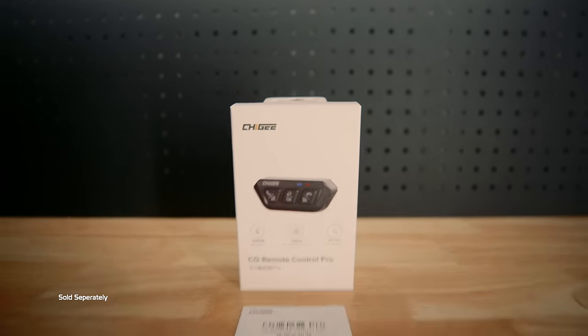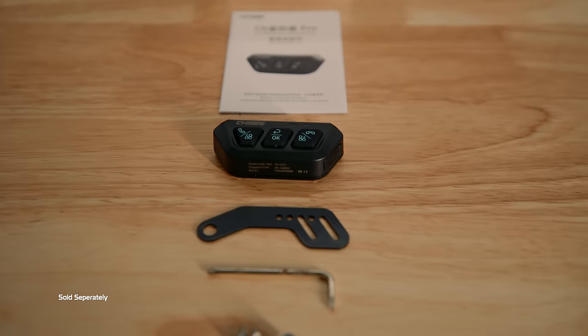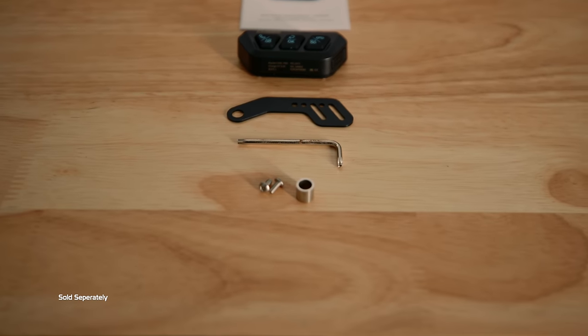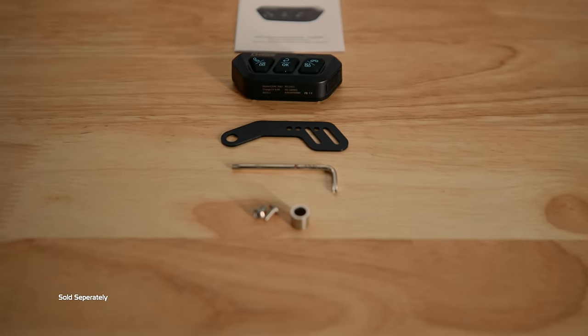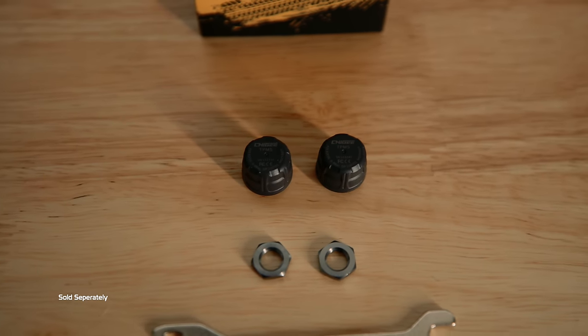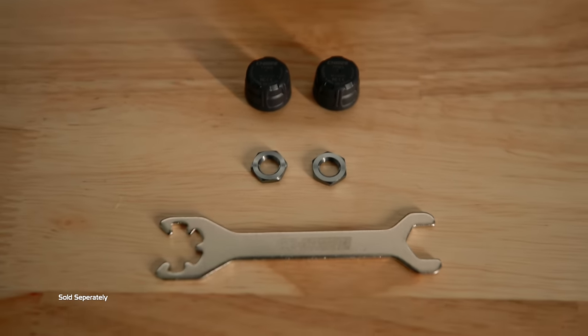The remote control package comes with the user manual, the wireless remote control, a universal mounting bracket, security tool, and screws and a spacer. The tire pressure kit comes with two tire pressure and temperature sensors, two lock nuts, and a small spanner.